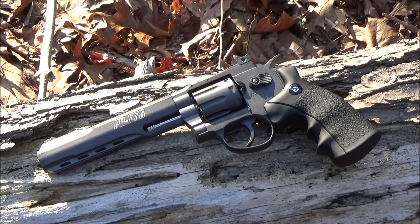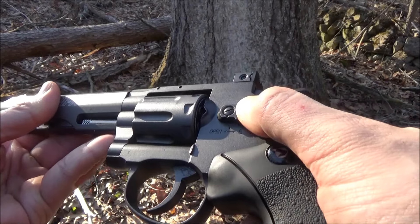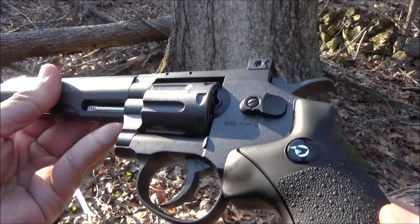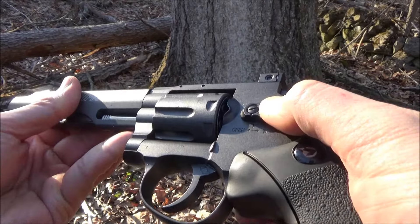The velocity on this is listed as 400 feet per second. That is the safety there — safe or ready to fire. And if you push that all the way forward, it is the cylinder release.